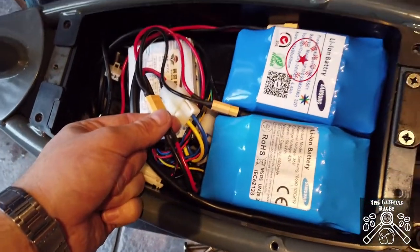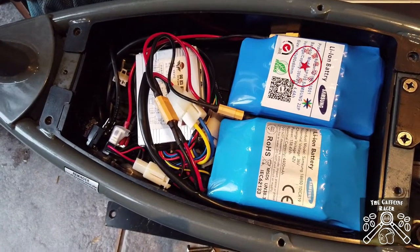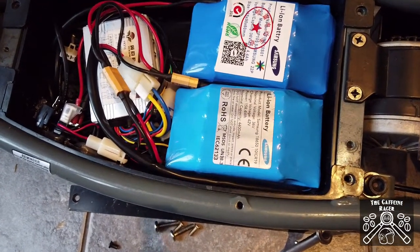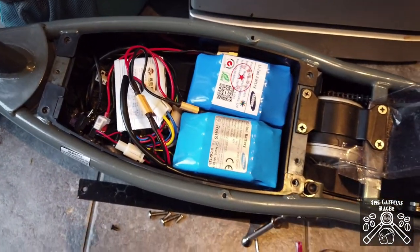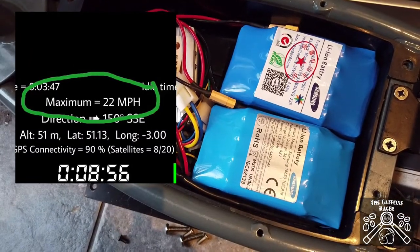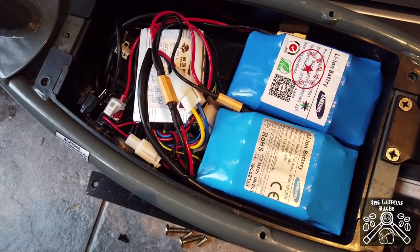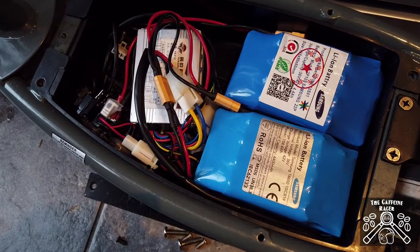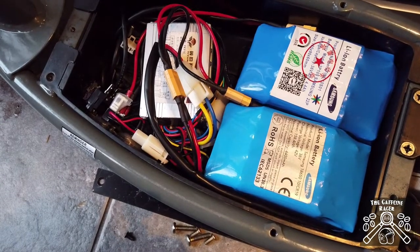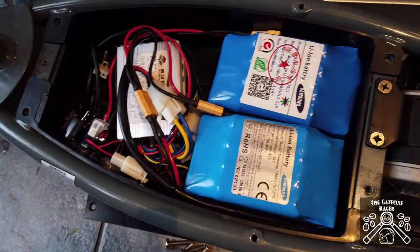Speed-wise it's doing about 22 to 23 miles an hour — haven't done a full check yet but I will once it's dry and I'll put the results up. It was doing about 12 miles an hour before on the lead acid batteries, which did have good distance because they were a high capacity, but they just didn't have the get-up-and-go that these lithium cells do. It makes it a far more enjoyable ride.